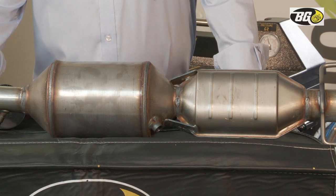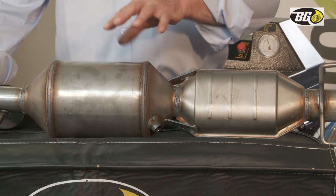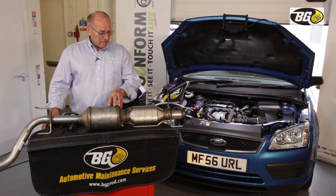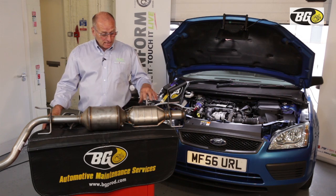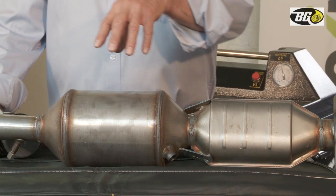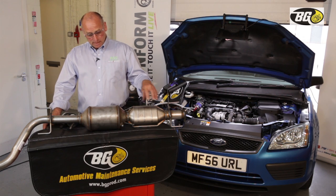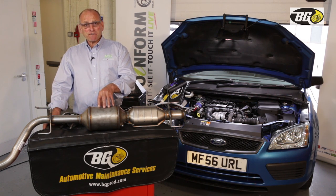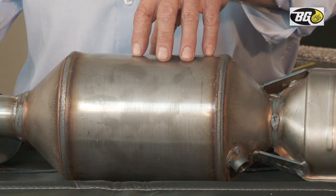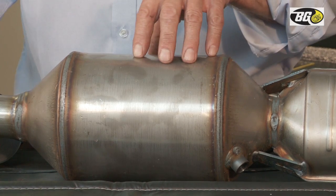Let's begin by taking a look at the DPF — what it is and how does it function. This is just an example of a DPF; they come in all shapes and sizes. It's a separate catalyst and a separate DPF. The catalyst is an oxidation catalyst and the DPF is a storage device, an accumulator, where carbon is either converted to carbon dioxide or stored for a process of recovery whilst the vehicle is being driven.